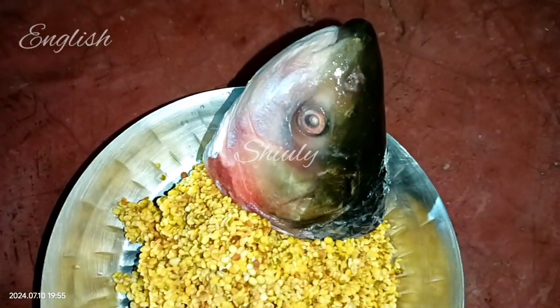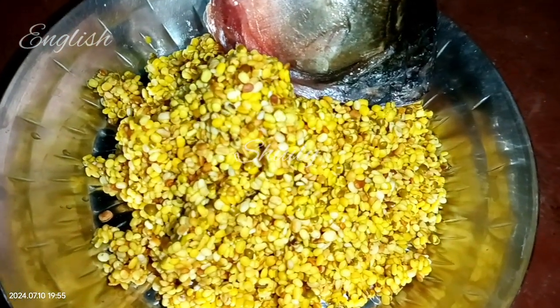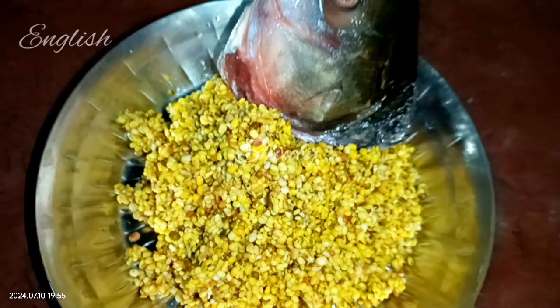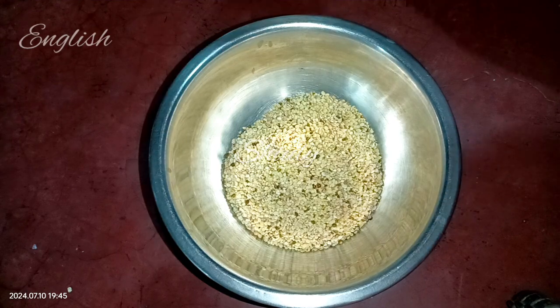Hello guys, here is Shiuli and you are welcome to my kitchen. Today I am going to show you a very yummy, very special recipe — that is yellow lentils curry with fish head. It's so much delicious, especially with boiled rice, and it's so easy to make. So guys, let's see how to make it.